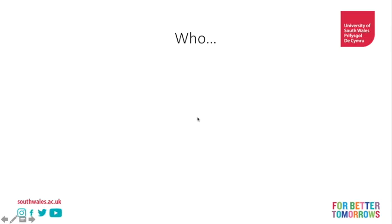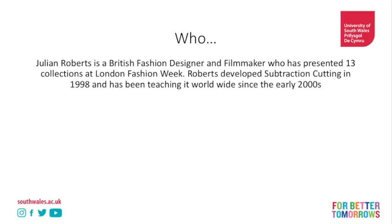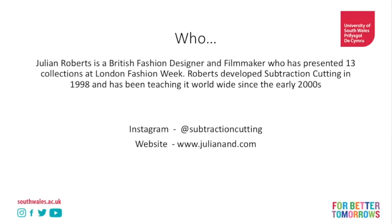So who started subtraction cutting? It was started by Julian Roberts, a British designer and filmmaker who has presented collections at London Fashion Week, as well as teaching subtraction cutting around the world for about the last 20 years. He developed this technique in 1998. I would a million percent recommend following him on Instagram at subtraction cutting and looking at his website, where you'll find a range of resources including a free PDF book which was used heavily as a source of material for this presentation.